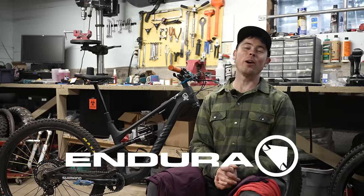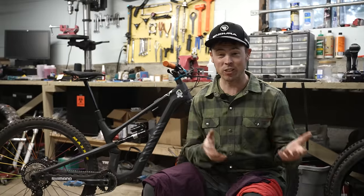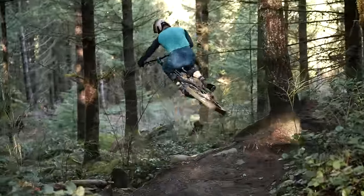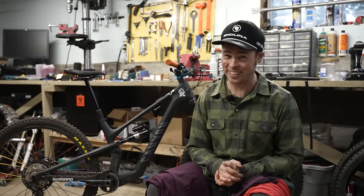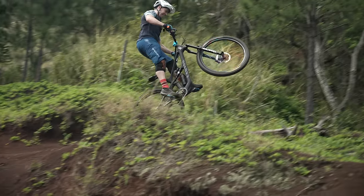Last month, I told you all about the wintertime Endura kit that I use a ton here back home in the Pacific Northwest — that's the single track fleece, the waterproof spray trouser pants, and warm gloves. I love that stuff. But for this trip to some tropical trails, that wasn't the right gear. Luckily, Endura has a bunch of warm weather gear that I had never tried until this trip.